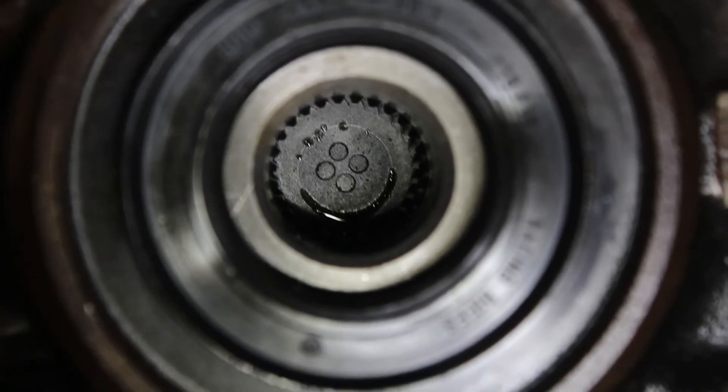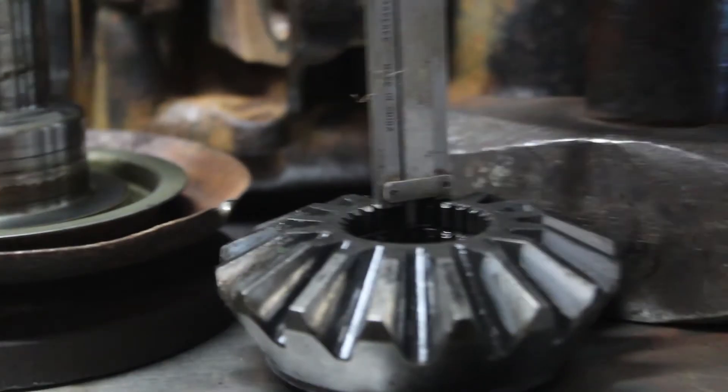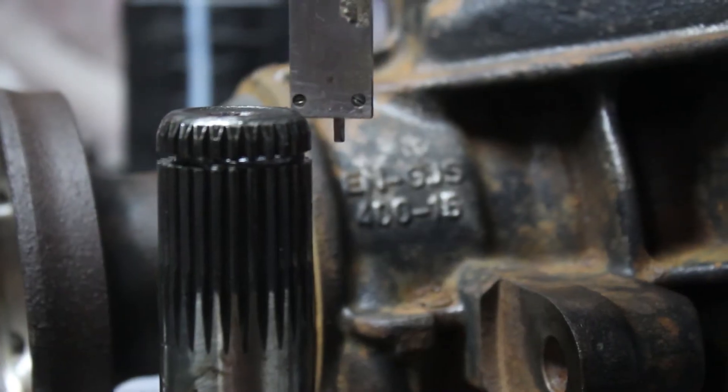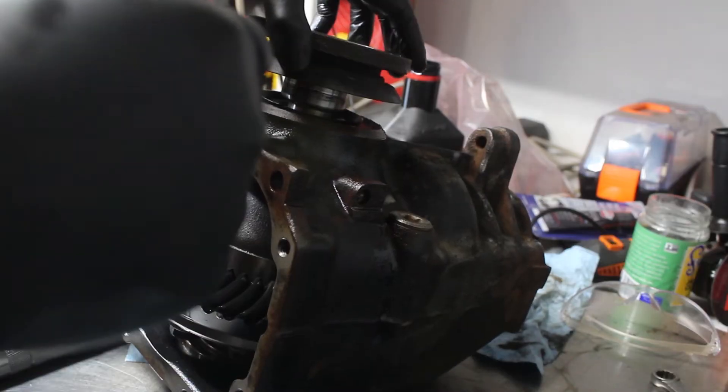I didn't think I had to, but it became evident that I would have to cut down my axle shafts. They were clearly too long and were hitting the friction pads inside the differential. This can be done with a grinder, but I would recommend using a lathe.